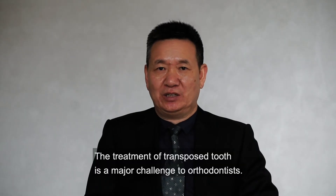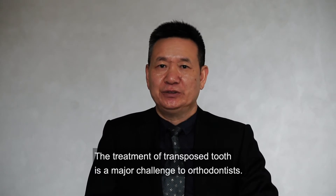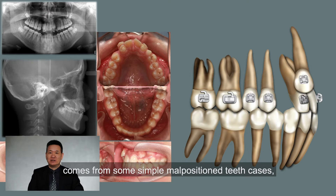The treatment of transposed teeth is a major challenge to orthodontists. My philosophy for correcting these transposed teeth comes from some simple malpositioned teeth cases.